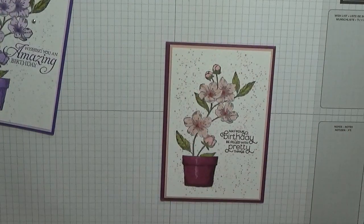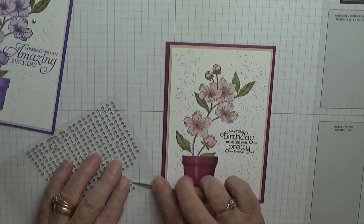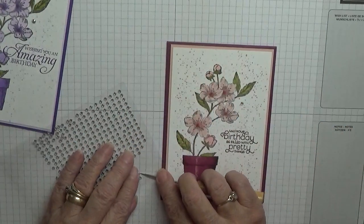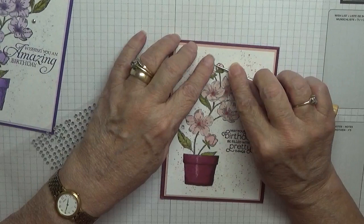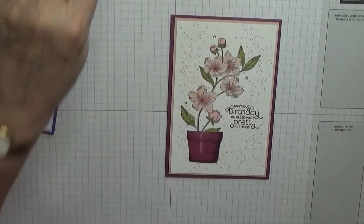Then we'll pop on some gems. I'm going to pop one there, one there, one there, and one up there. And there is my card.